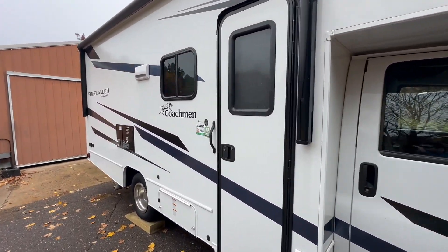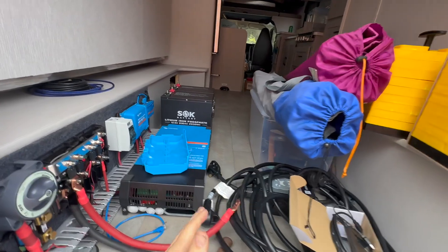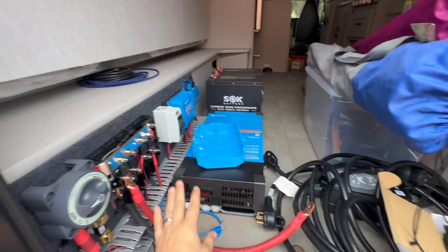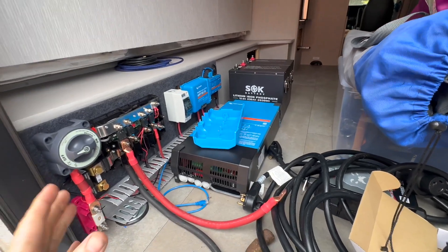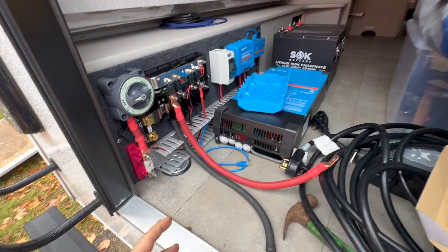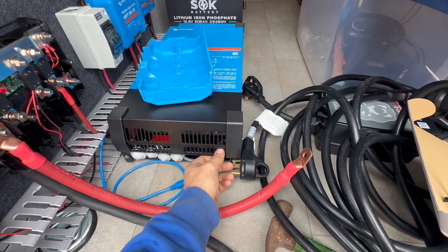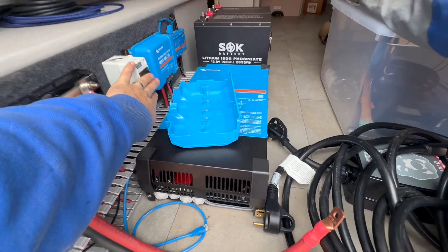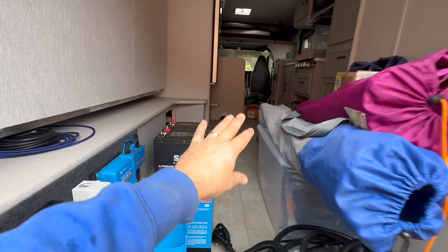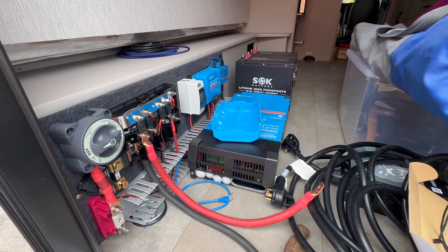There are a couple of interesting things about this I want to show you. This RV has one of those beds that flips up — you can put a motorcycle in here or something — but the customer isn't planning to do that, so this is the space we're going to use. I spent a couple of hours working out how to make this all work because it needs to stay accessible. I really wanted the switch, shutoff, fuses — all that stuff — to be accessible even when that bed is down.